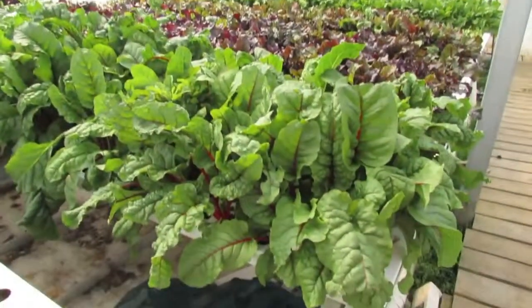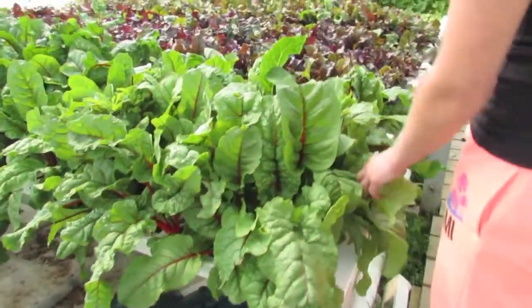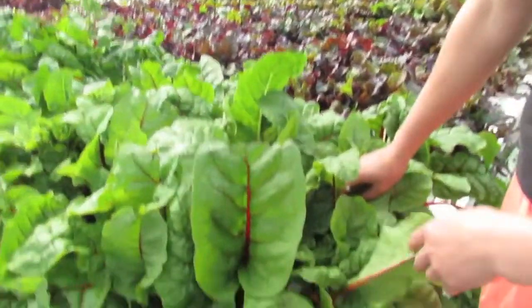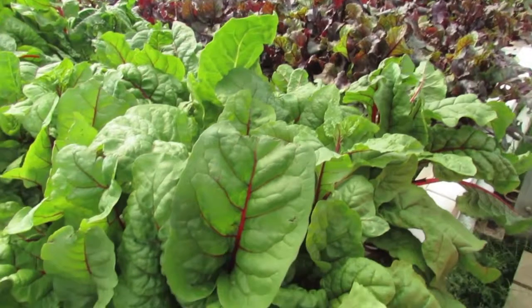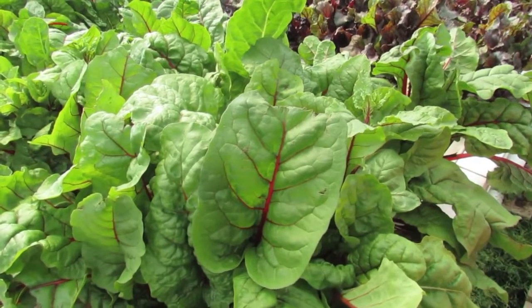And look at all this silver beet — that is a staple right there. A lot of people don't like it but I grew up on silver beet, so I think that's a must-have. I imagine you use the smaller leaves for salad mixes. We have a few places that like to take the bigger leaves, so we keep and send them the bigger leaves, but we mainly sell with the smaller leaves.